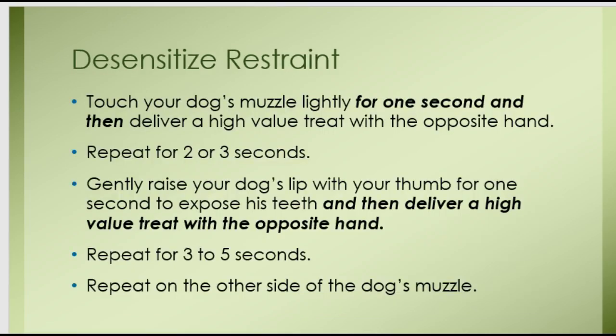Desensitize restraint. The mechanics of this are really important, so take your time. First, you're going to just touch your dog's muzzle for a second, and then with the opposite hand deliver a very high-value treat into his mouth, so he begins to connect your hand touching his muzzle with receiving something really delicious. Once he's okay with that, you can start to increase the length of time that your hand is on his muzzle to about two or three seconds. Gently raise your dog's lip with your thumb for one second to expose the teeth on one side of his muzzle, then immediately deliver a high-value treat with the opposite hand. Repeat this until you can raise his lip for three to five seconds and the dog is calm and okay with it — he doesn't resist. Then go to the other side of his muzzle and do the same procedure.